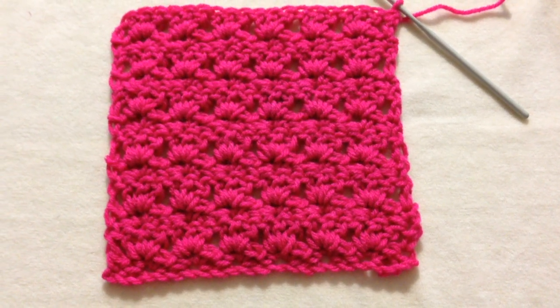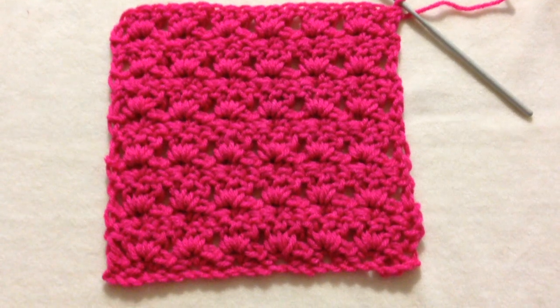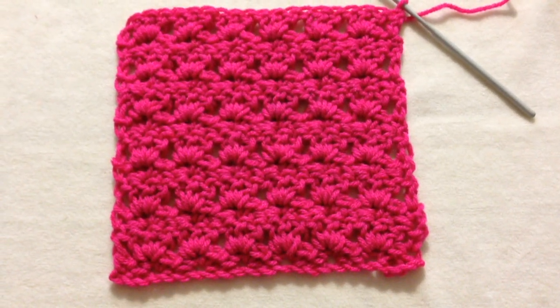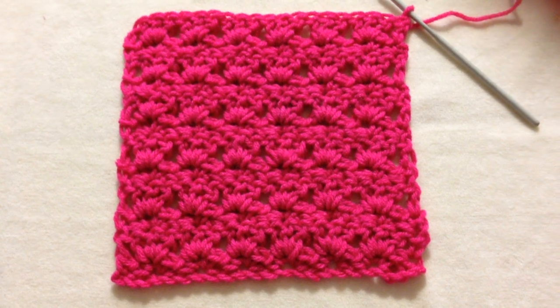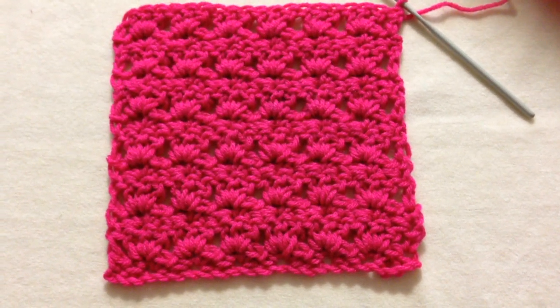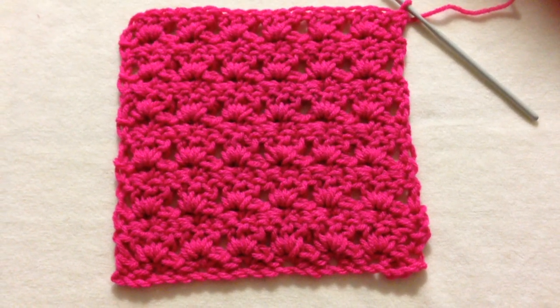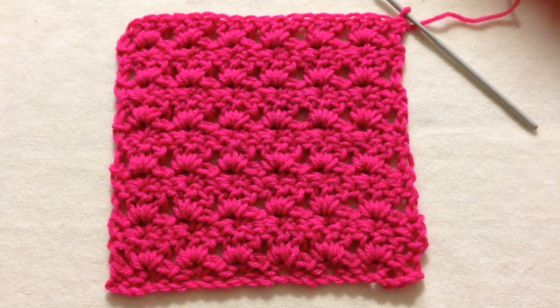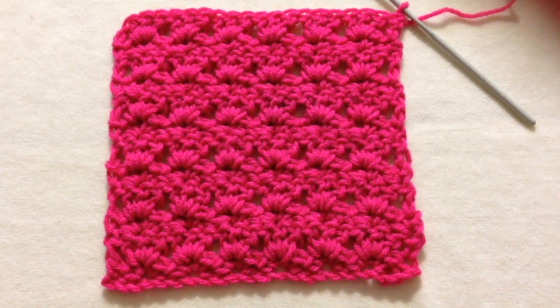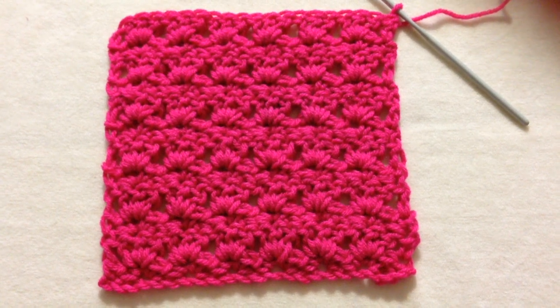Hi everyone, this is Emmy. I still haven't bought a camera. I'm going to try to see if I can do my videos with my phone — it's not very easy, I've tried a few times. But I'm going to go ahead and see if I can make this work so I don't have to buy another camera. And today I'm going to show you how to crochet the primrose stitch. With this stitch you could make a scarf or a washcloth. I'm going to get started and show you this easy crochet stitch.